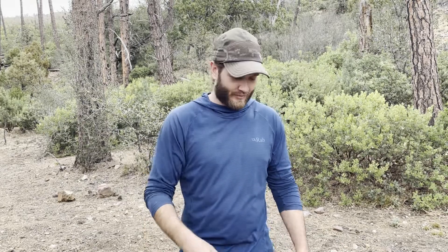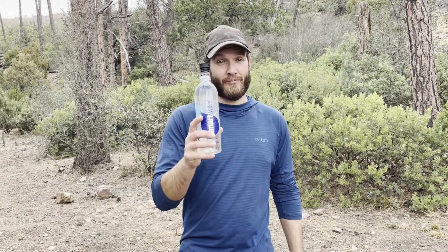But today's video is a little bit different. We're not talking about gear. We're not doing a hiking video. Today we are talking about the backcountry bidet. If you're uncomfortable talking about stuff like poop and buttholes, this is probably not the video for you. If not, stick around and we're going to talk about spraying your asshole with water.